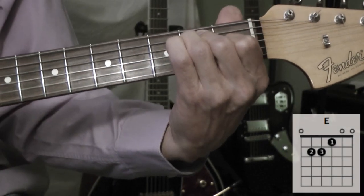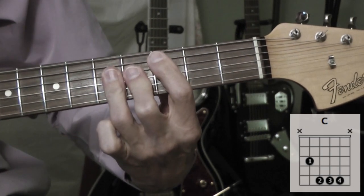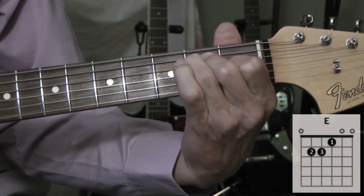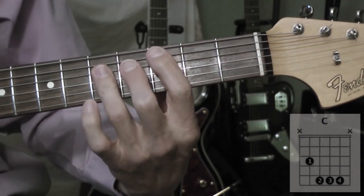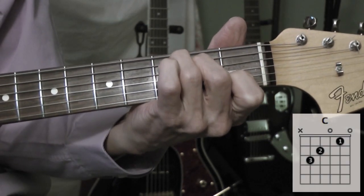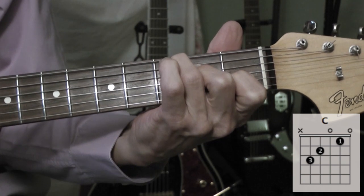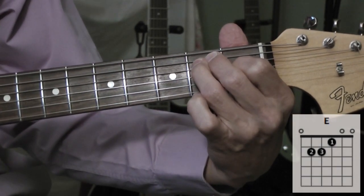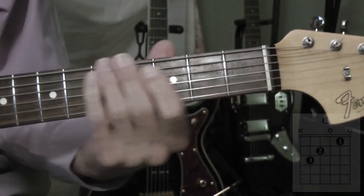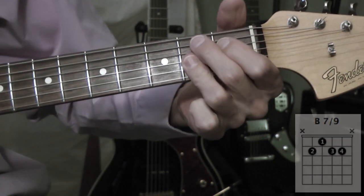Okay, the verse. That's an E major, and then a C major. And then it goes back to E major, and then back to a C major. If you like playing a C major, open position, that works good. And then from C major the second time, you go to a B ninth.